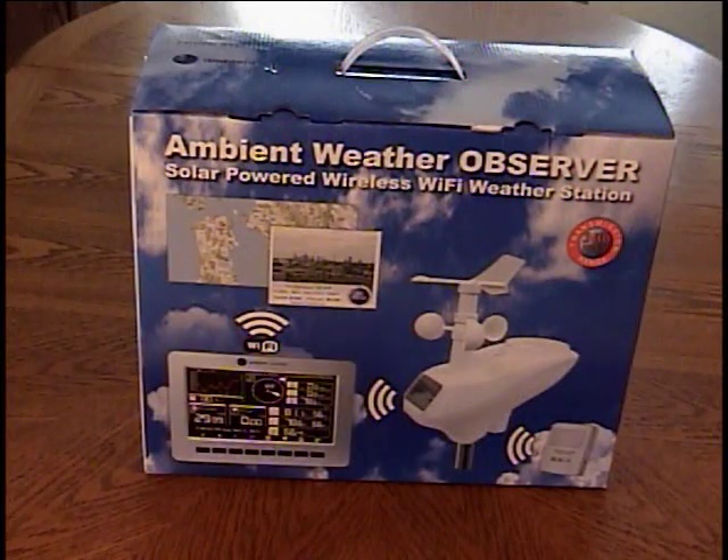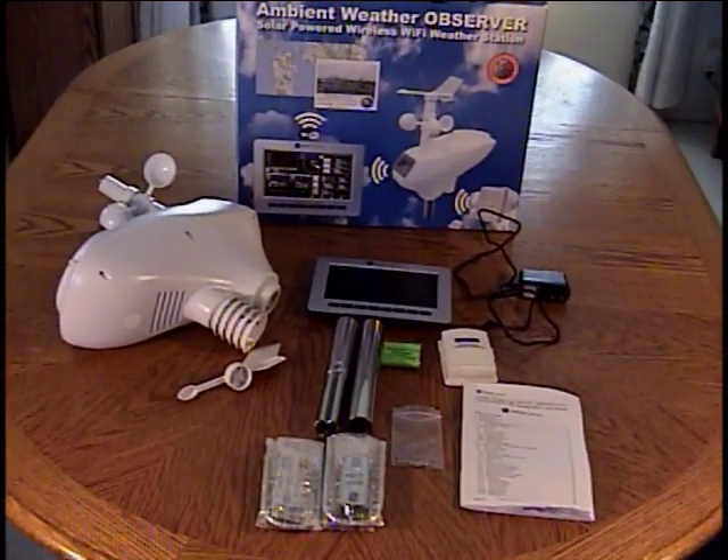Hello, this is my review of the Ambient Weather Observer Solar Powered Wireless Wi-Fi Weather Station WS-1000. Instead of unpacking it piece by piece, I decided to save time and just show you what comes in the box. It's well packaged — each piece is wrapped in plastic bubble wrap, and then it's all set inside a pre-formed cardboard type packaging unit that also goes inside this box, and then that box is packed inside of another box when they ship it to you.